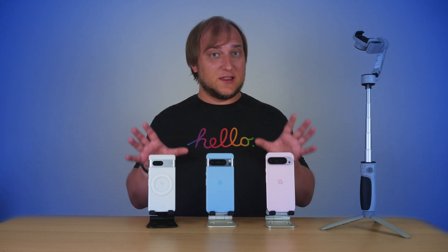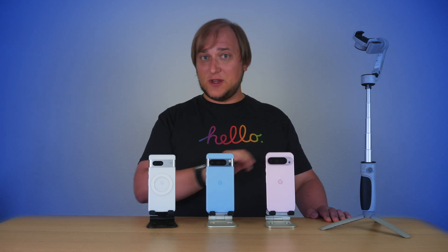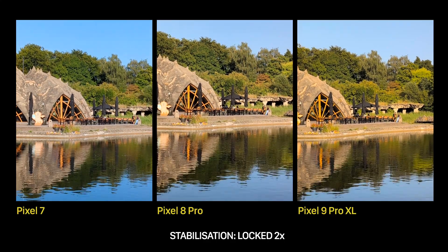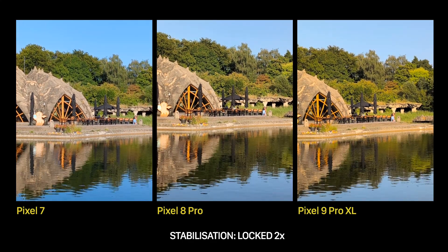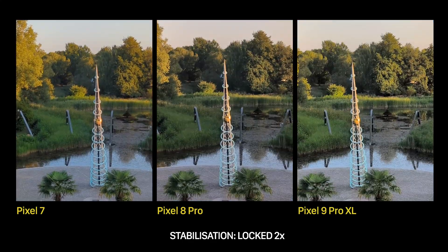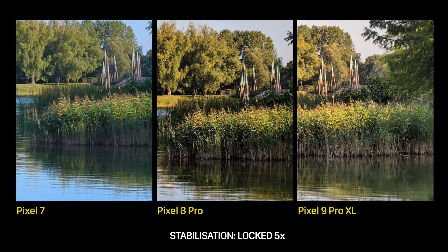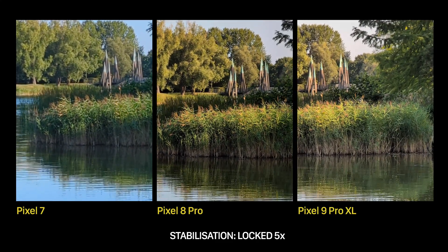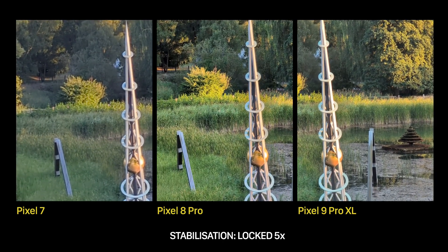Alright, so now we know the modes that the Pixel phones offer, but how do they stack up against each other? Do we have any year-to-year improvement? In the Locked mode, the Pixel 9 Pro XL is a bit better than the others — it's not a day and night difference, but here and there you can notice the Pixel 8 Pro being more shaky. As for the Pixel 7, the lack of a telephoto camera definitely shows, and the 2x crop looks worse than on the other two. When we move to the 5x crop, the difference becomes even more noticeable. I believe the Pixel 7a, 8, and 8a would be somewhat similar in this regard.